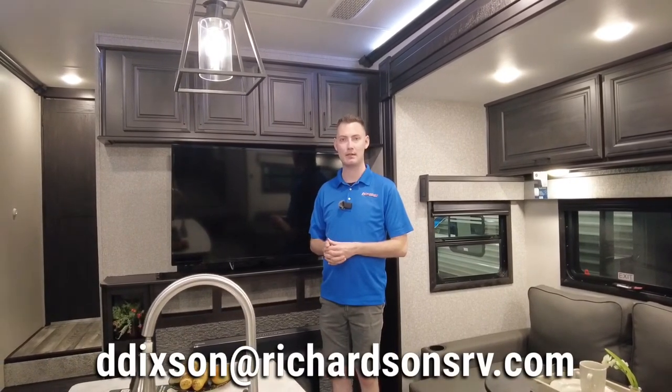And that's going to wrap up our tour on the 2022 376 FBH Open Range. If you guys have any questions, you can call me at 951-452-0202, email me at ddixon at richardsonsrv.com, or find me on Instagram at wheelestatebryce1. I appreciate you guys, thank you.